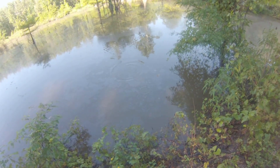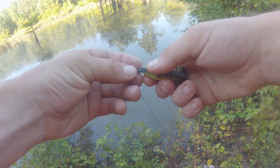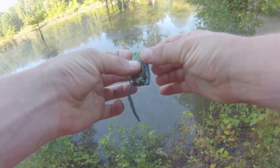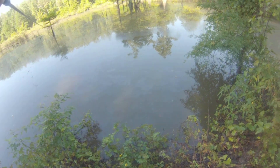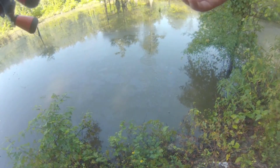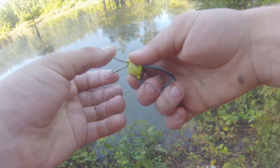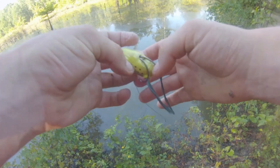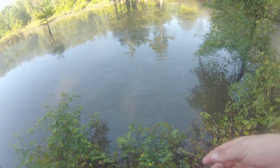There are three things I do when I modify my frog. First, I trim the skirt — I take one section, hold it, and cut it, then cut the other side slightly shorter. That creates drag in the water and helps it walk a whole lot better — even a Pad Crasher that already walks well can be made to walk ten times better with a great side-to-side motion. Second, I open the body and stick some little BBs inside — that creates a rattle. Fish can hear those BBs and it gives them something to key in on.